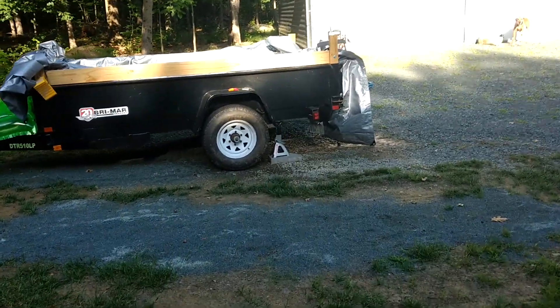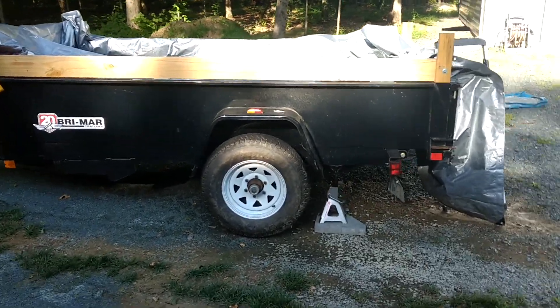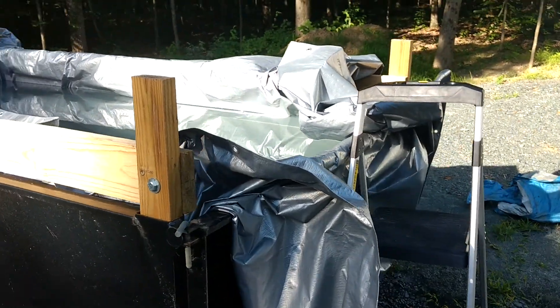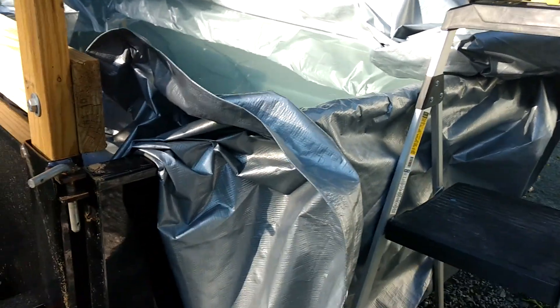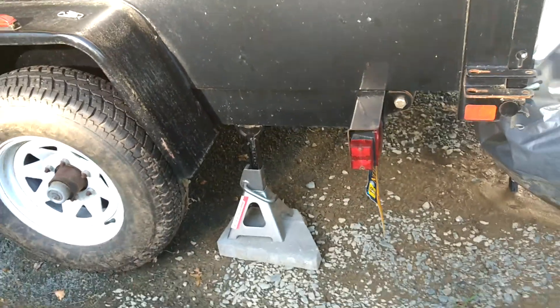This is your classic trailer pool. This is a 5 by 10 dump trailer. We got an 11 by 19 heavy duty Harbor Freight tarp in it and filled it up. Put it on jack stands. It's like 6,000 pounds.